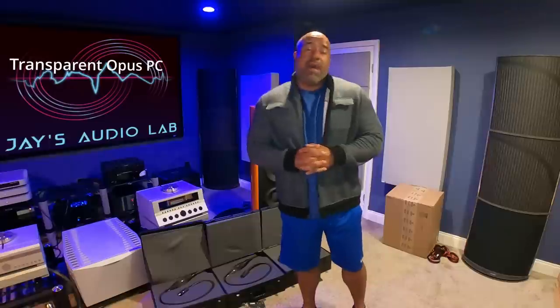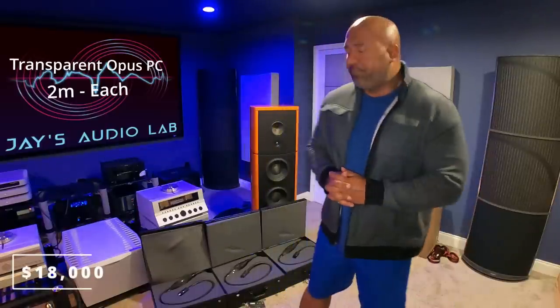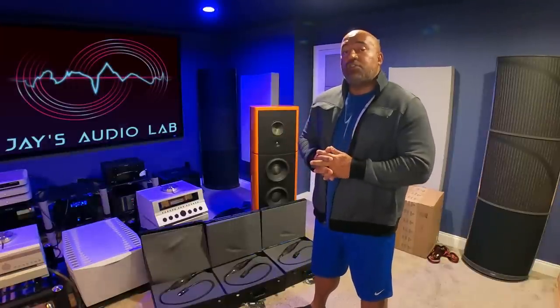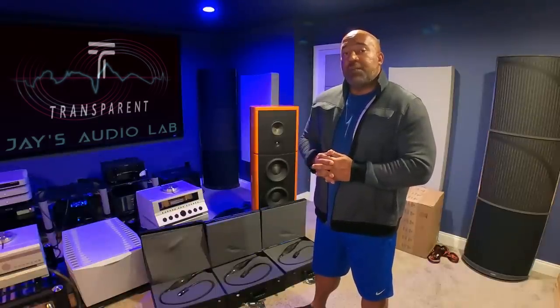Today I have a very interesting video. I bought three transparent Opus power cords, two meters each, MSRP of approximately eighteen thousand dollars for all three of them. You guys have seen my last video with my opinion on the importance of each cable on a high-end system. Today I am going to talk about the importance of matching the right cables in your system and creating a full loom of transparent cables.